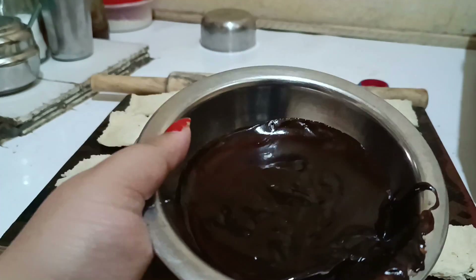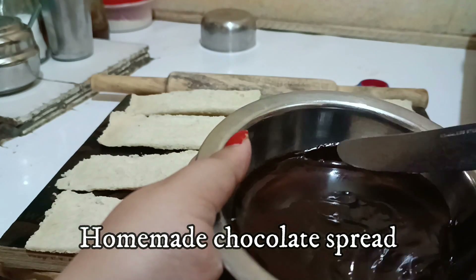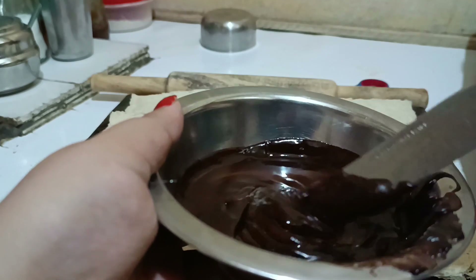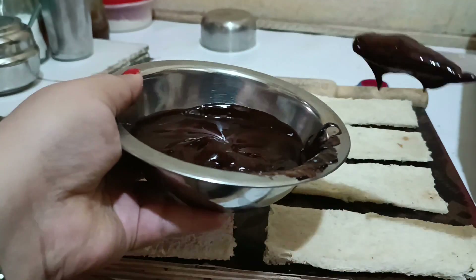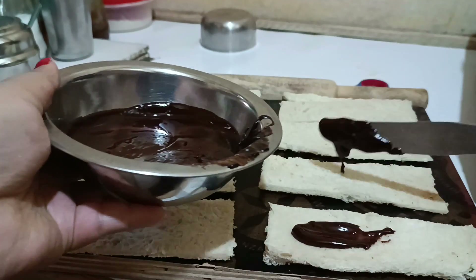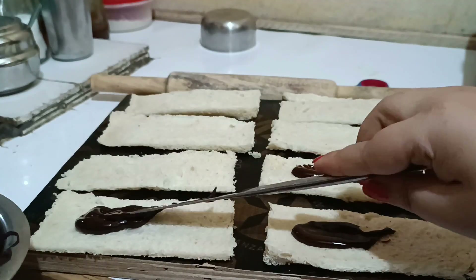All the bread slices are ready, and here I have some homemade chocolate spread. If you want the chocolate spread recipe, I can make it and bring it for you — do comment if you are interested.